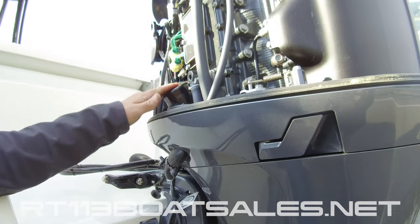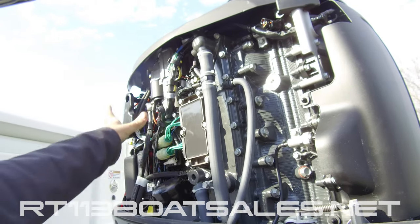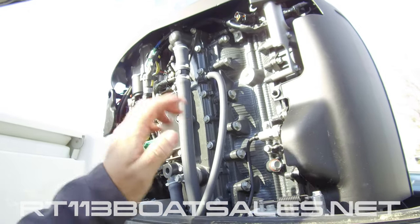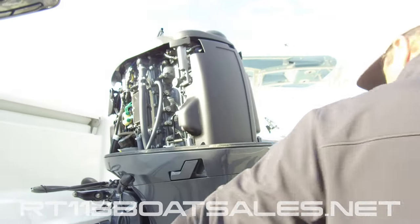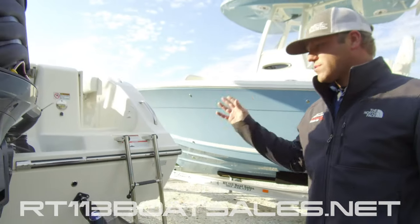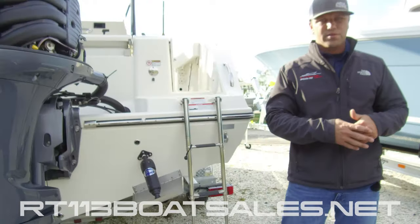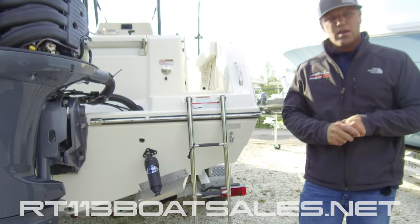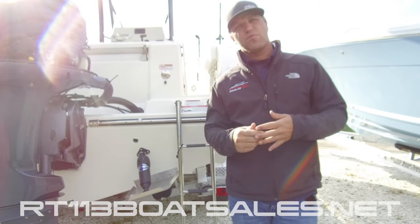Right above that, we have our oil filter — Yamaha oil filter right there — and then electrical connections, battery connections, all that fun stuff. Last but not least, we have two Bennett bolt trim tabs, one on either side, with controls up at the dash. And the drain plug goes middle center down there. The drain plug has an O-ring on it, so you don't want to over tighten it — you'll bust the O-ring and it'll leak.